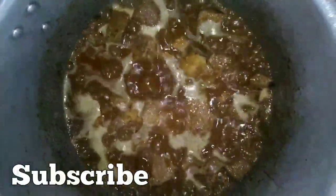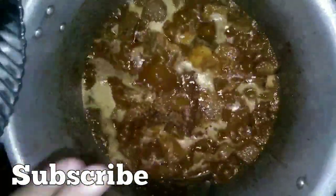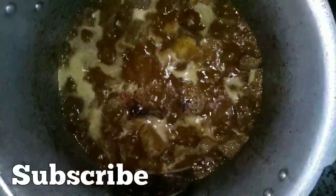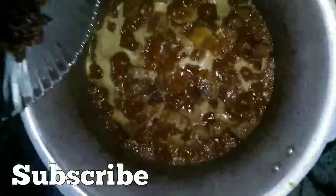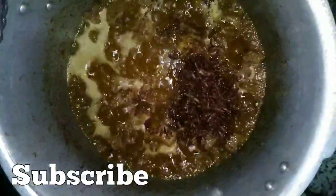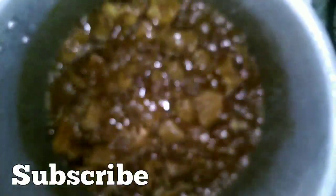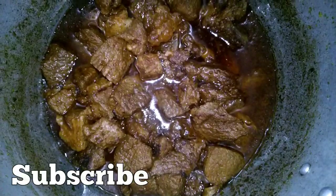Now add the sauce. We add the sauce and we add fried pyaas. We add one pyaas, we added fried pyaas and crushed it. Now the beef is ready and we add coriander to it.